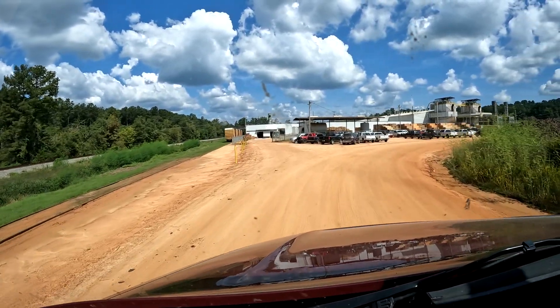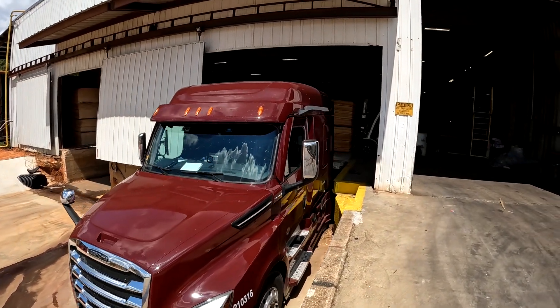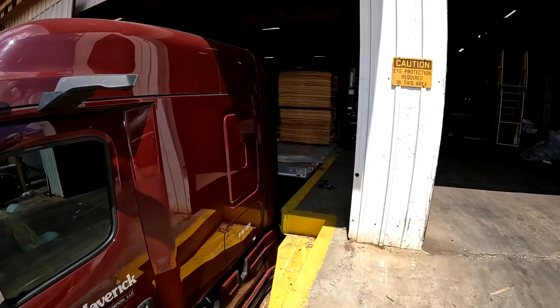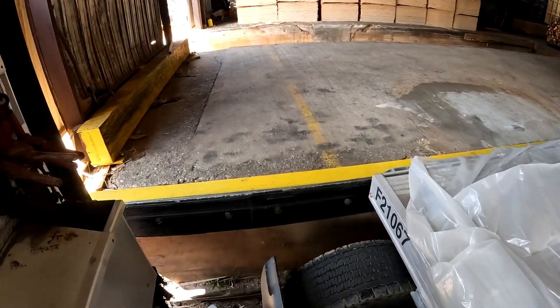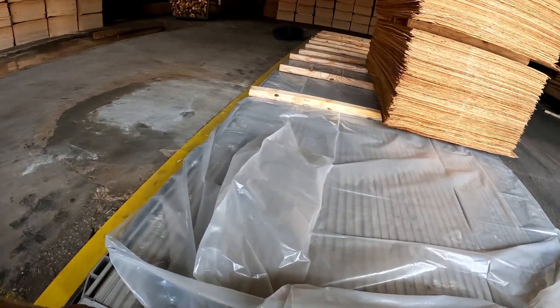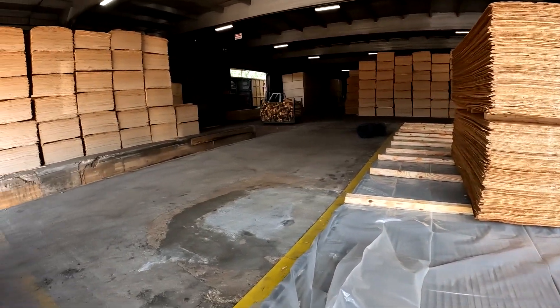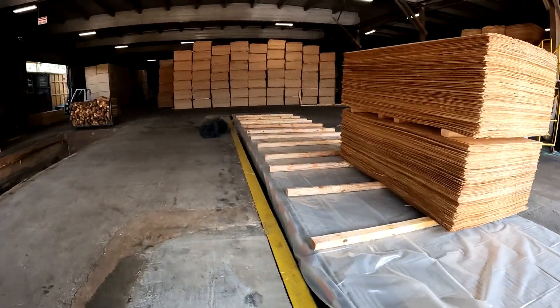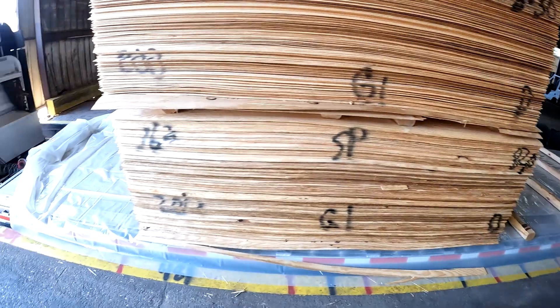I'm here in Fulton, Alabama. Just backed into the door — talk about doing a straight line back. I want you to see just how tight the trailer fits in here. I just helped the loader spread plastic down on the floor and then we put landscape timbers down. He had the floor marked; we put a timber at every black mark.